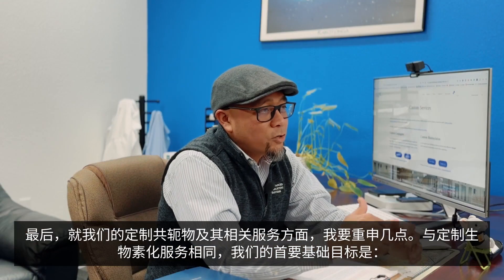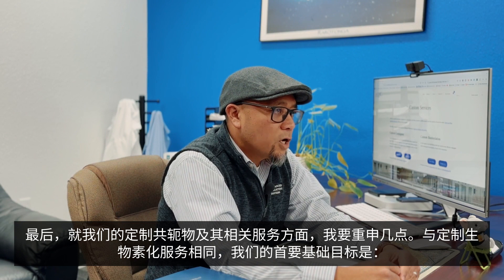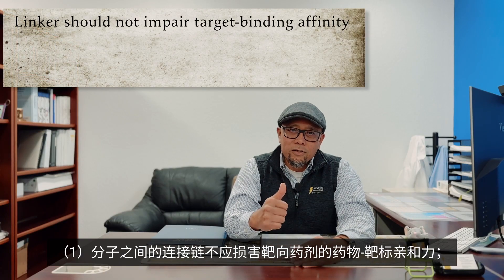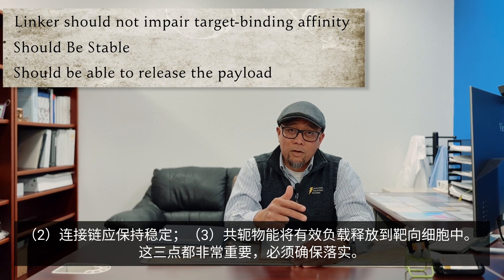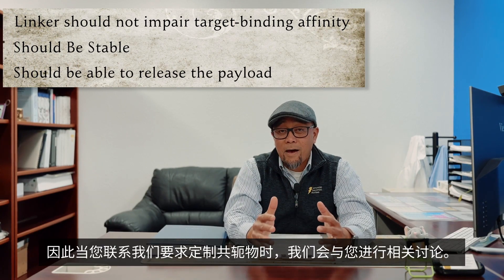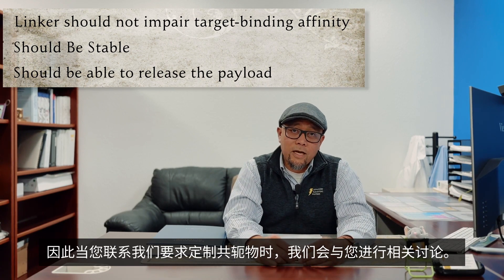In conclusion, I want to reiterate a few things about our custom conjugates and the services that go along with them. Similar to our custom biotinylation services, the fundamental goals are: first, the linker doesn't interfere with the target binding affinity of the targeting agent; second, the linker is stable; and third, the conjugate releases the payload into the target cell. All three of those things are really important and need to happen, which is why we will discuss them with you when you contact us about your next saporin conjugate.